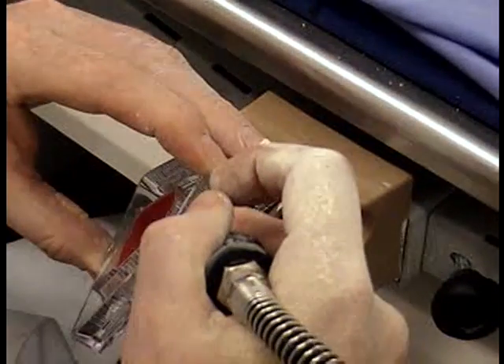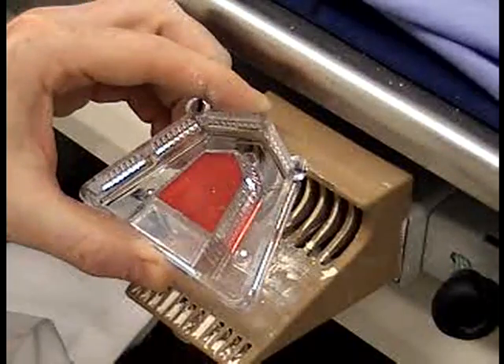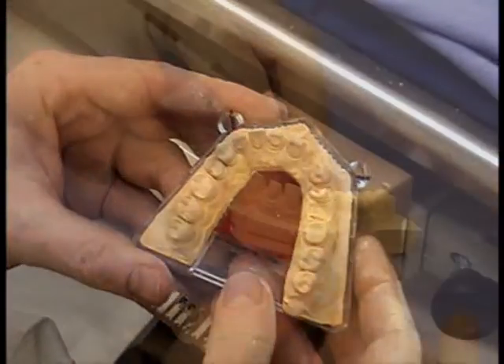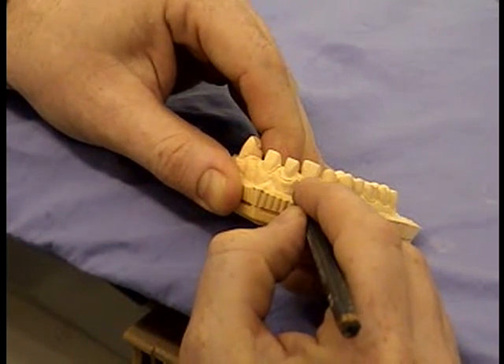Cleaning your tray as well, because you've probably sprayed plaster dust everywhere. And once it goes, straight back in. It should seat down fully without any problems. If it doesn't, get on the steam cleaner and get rid of any other bits and pieces.